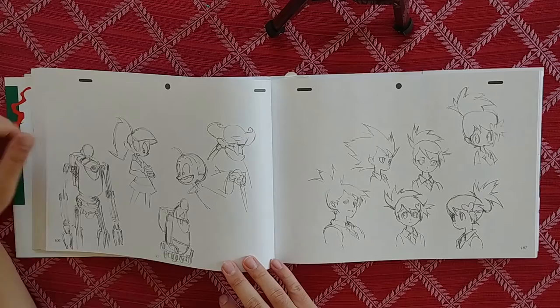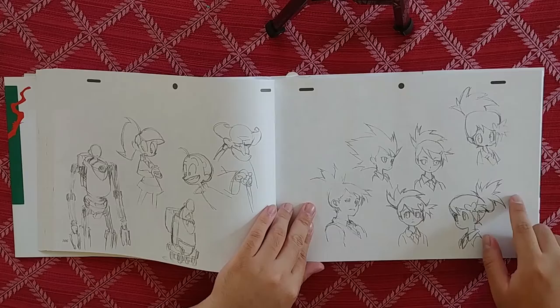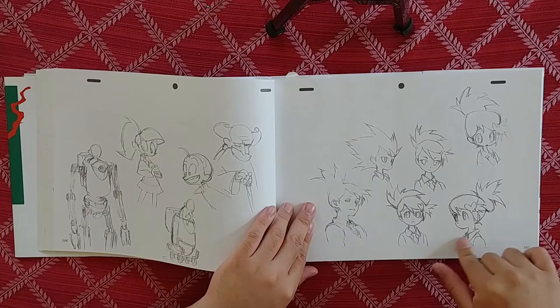Got some robot guys in a more cartoonish style — very nice. Here we go — you can see some different interpretations of the same character: this one's a little more chibi, this one's more regular high school, this one's more realistic high school.